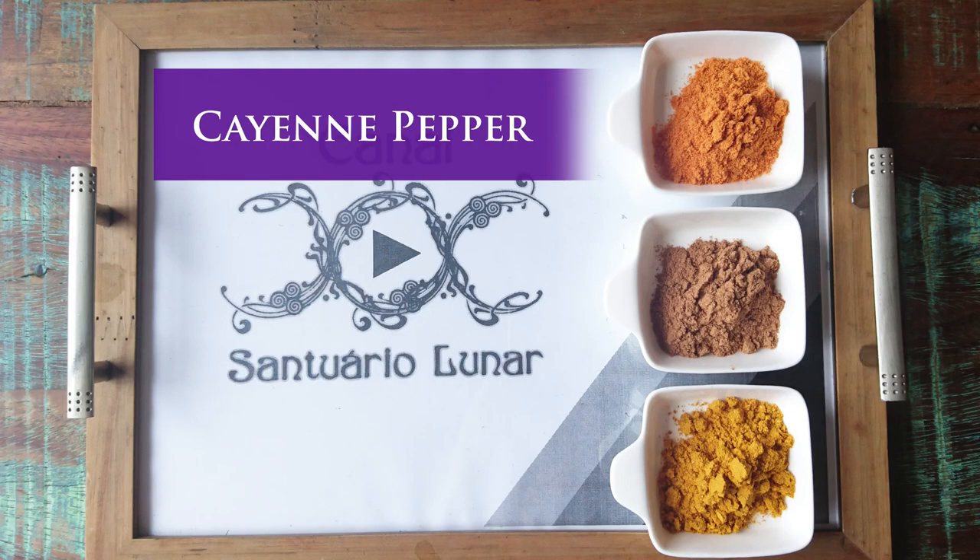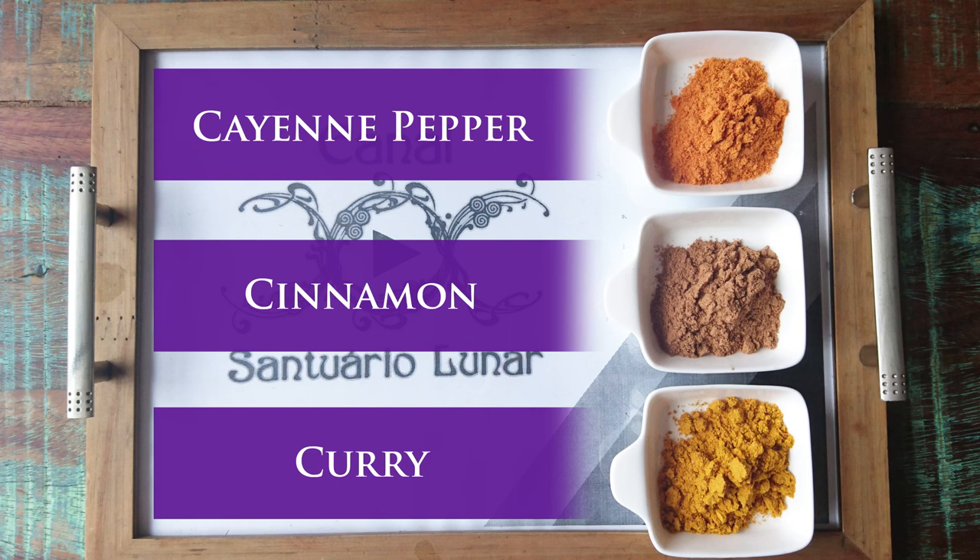By hot spices we mean cinnamon, black pepper, curry, saffron, cayenne pepper, and so on. In my case I'm going to use cayenne pepper, cinnamon, and curry. You pick these in powder and you mix three equal parts into a single bowl. Then you already have your spell powder.